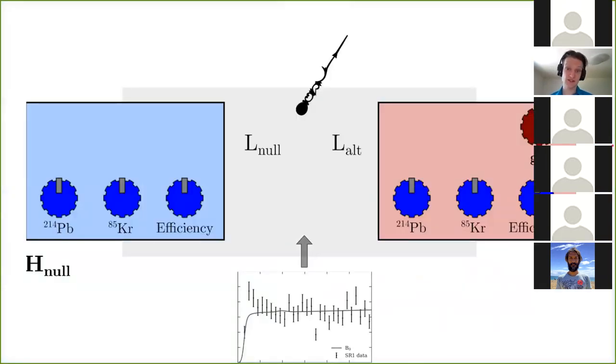We use extended unbinned profile likelihood testing. Basically we have a log likelihood ratio tester where we feed in the data and get a reading on a dial. The machine has two components: a null hypothesis with some knobs for background rates and detector efficiency, and an alternate hypothesis with those same knobs plus an extra one — here, for example, an axial electric coupling. When you feed your data in, it computes the best possible fit under the null and alternate hypotheses separately, then compares the two likelihoods to give a likelihood ratio.